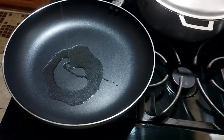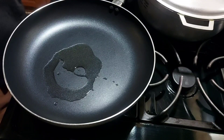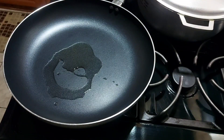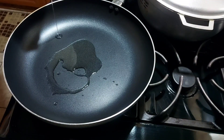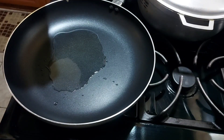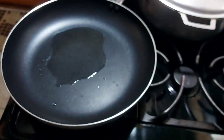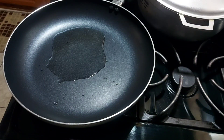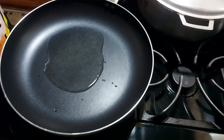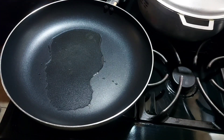Now we're going over to our salmon. We're adding oil to the pot to get it hot. The salmon was already washed with lime juice and seasoned with powder seasoning, garlic powder, all-purpose seasoning, cayenne pepper, and a touch of black pepper.